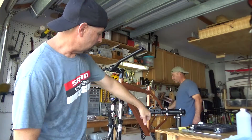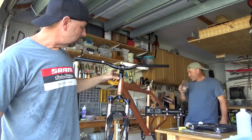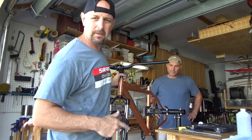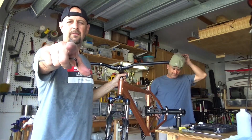So there we go, guys. We've got our bottom bracket on, our cranks on, our forks on, our stem and our handlebars on. Next week we're going to be doing probably the dropper post. Get the wheels on and this thing should be good to go. Thanks for watching, Florida Trail Rider.